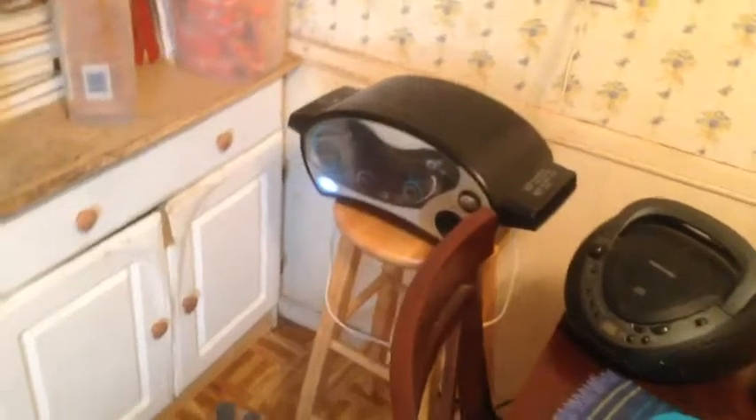Featuring my EasyBake oven I've had for 3 years. I bought it around Christmas 2013.